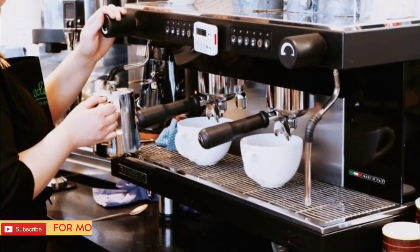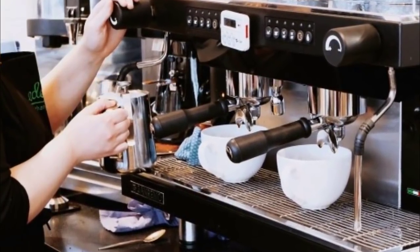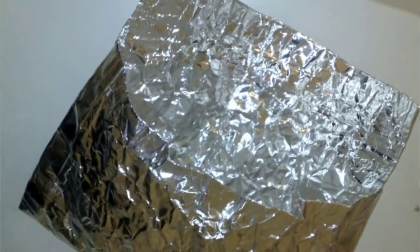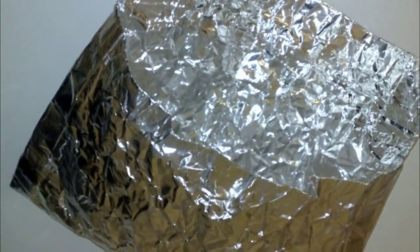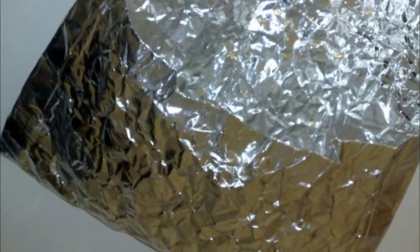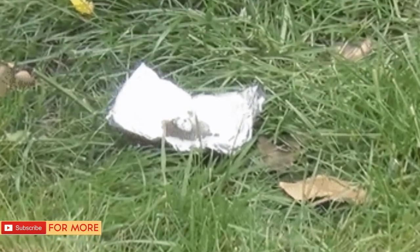Though we're all familiar with the struggles of properly applying bug spray and the itchy reminders when we fail to do so, there might be a better solution to our seasonal pest problems — and all it takes is some coffee grounds. Unused grounds work best, though used grounds can be tried too. You'll also need a square of aluminum foil and a lighter. You're going to be lighting the coffee grounds on fire, and the results will actually work better than most bug repellents. Not only that, but it's going to smell a heck of a lot better.